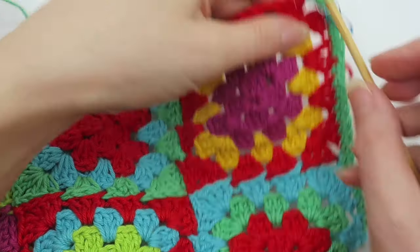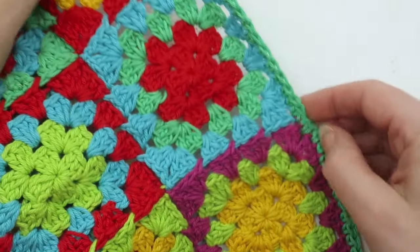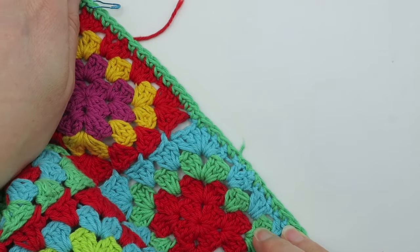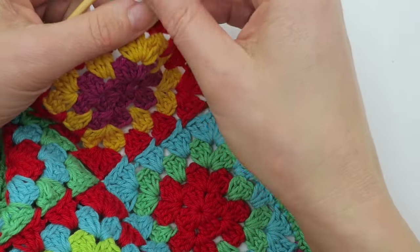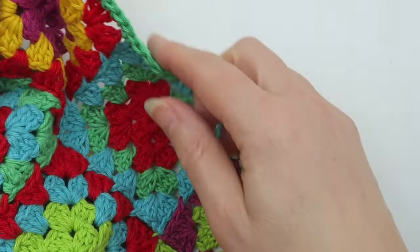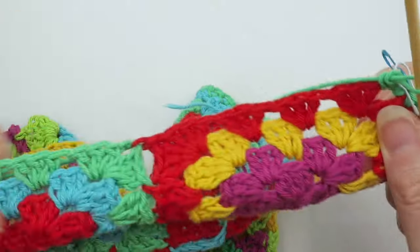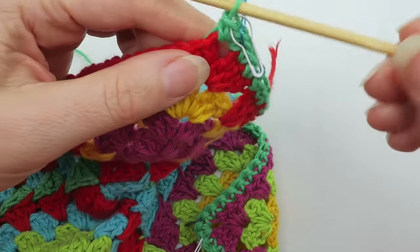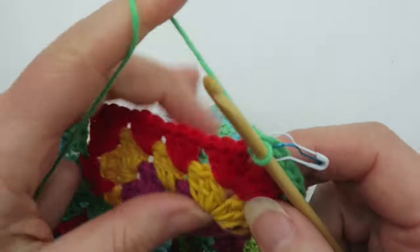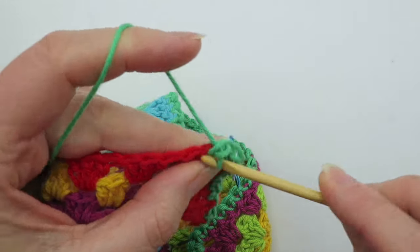Again the same principle applies — I need a final stitch count that is divisible by four plus one. If you're making a shawl, wrap, or blanket, you also want both sides to be symmetrical, so if you end up with a different stitch count on one side you'll need to go back and correct it. When I come to do the other end of my scarf I'll need to make sure it has 41 stitches along the short side and both long sides have the same number. A notebook and pen really comes in handy here — it saves you having to continually count.